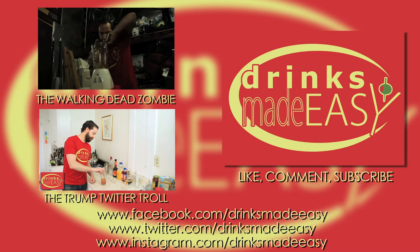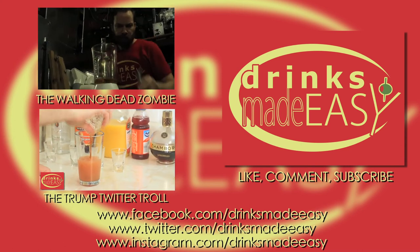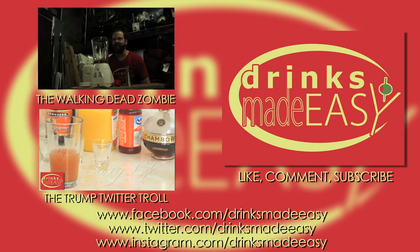Thanks so much for watching, and please remember to always drink responsibly — because everybody likes to make friends, but no one likes to make them in a prison shower.